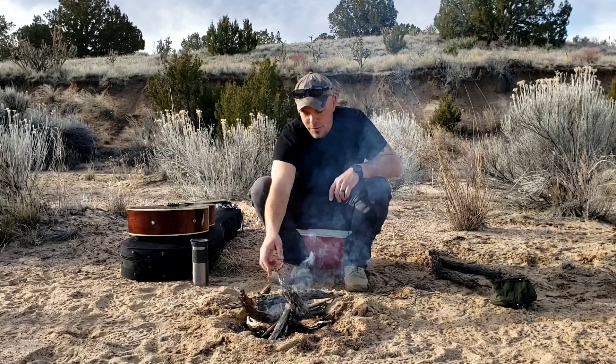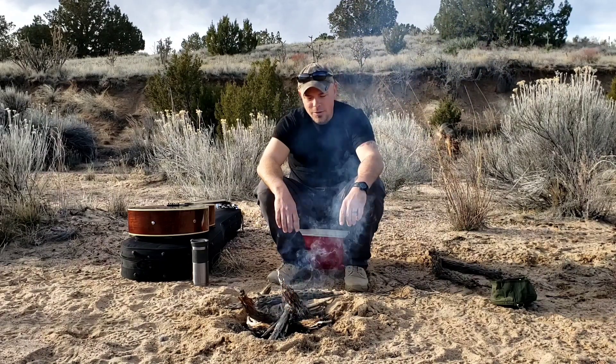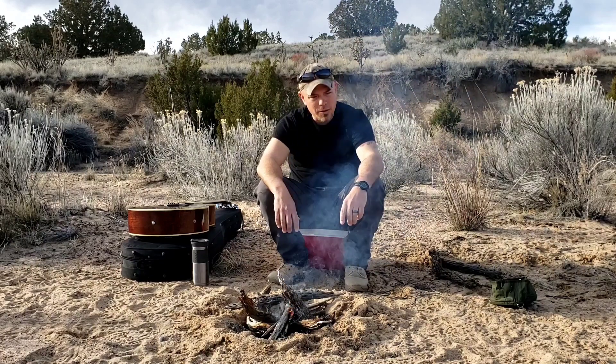If anyone's got any questions about anything, leave them in the comments. More than happy to answer and share my experiences, knowledge, and what I've learned so far.